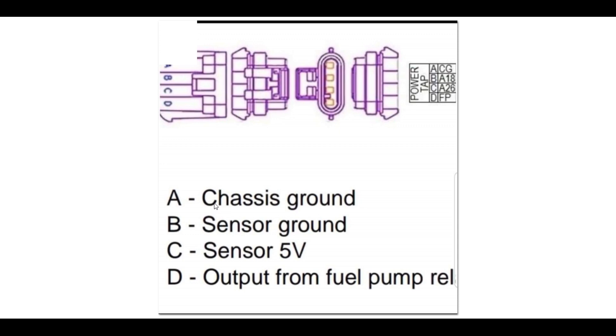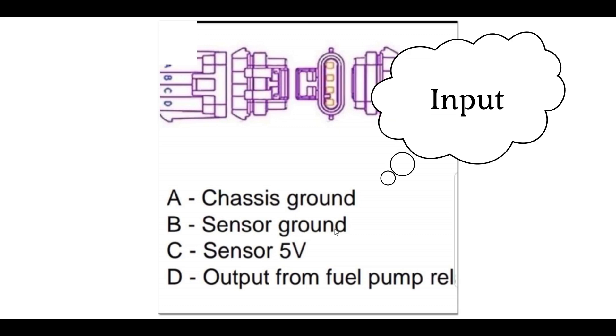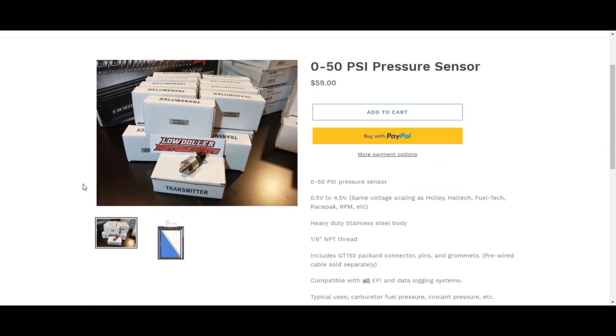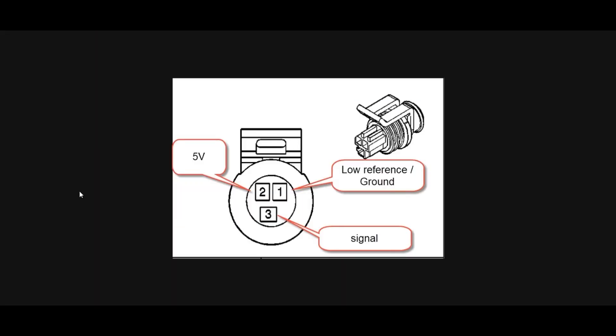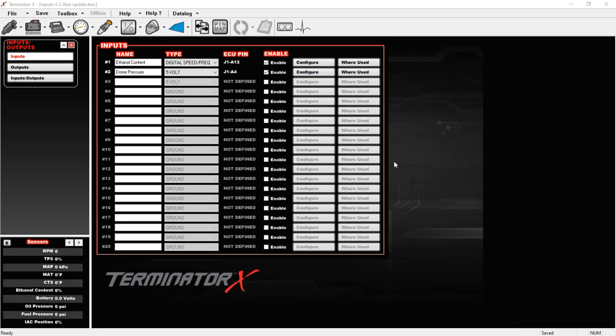With the power tap you can see we have a chassis ground, a sensor ground, a five-volt reference, and a 12-volt reference. For the dome pressure sensor we want to use the five-volt sensor power and the sensor ground, then send the signal wire to the output on the Terminator. The dome pressure sensor is a three-pin connector — it needs a five-volt reference, a low ground, and the signal wire. The signal is what we send into the Terminator as the input.